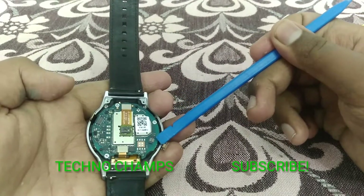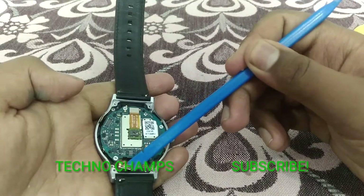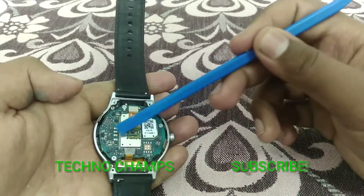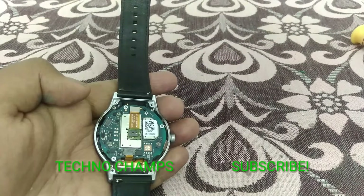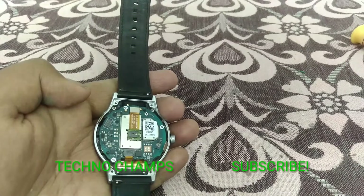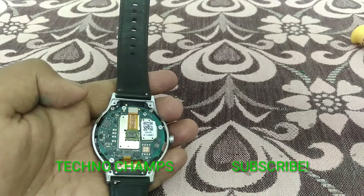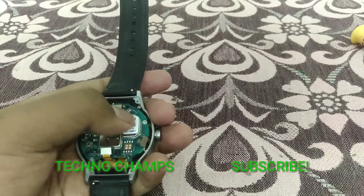Here we have the connector for touch sensitivity, and here we have the connector for the battery. Now we have to remove the screws for getting access to the logic board, as well as the battery and AMOLED panel. I have three screws here.